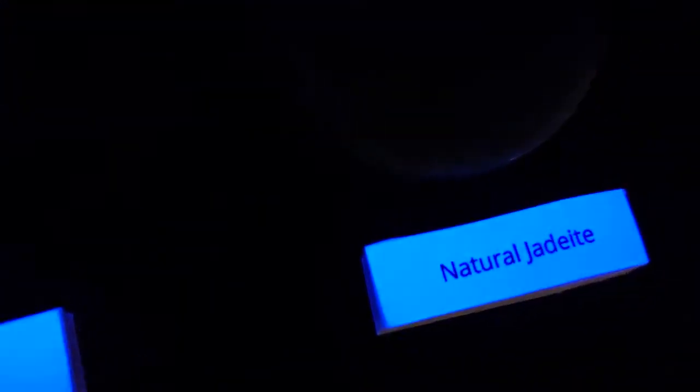Wow, look at it glowing! How about this natural jadeite? Not glowing. This is because the organic material in the dye fluoresces under UV light.